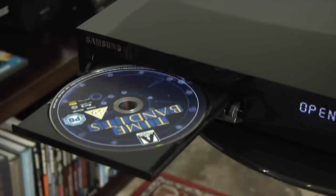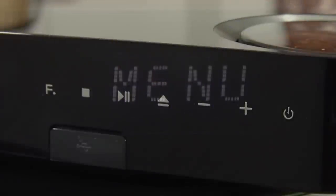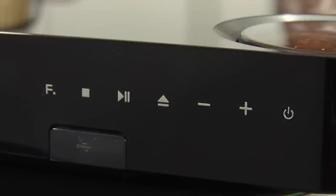At the far left is the disc tray, which was reasonably smooth and quiet. In the middle is an informative and easy to read display, and on the right are some basic controls and a USB port.